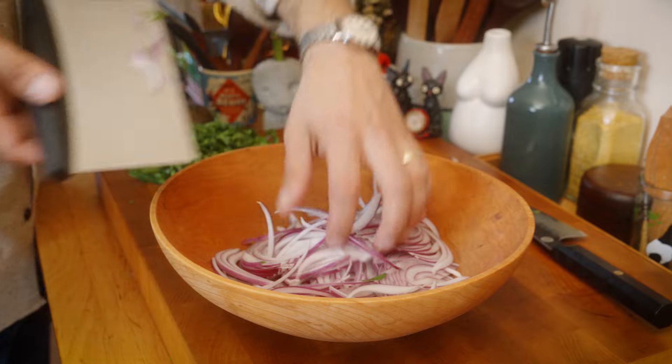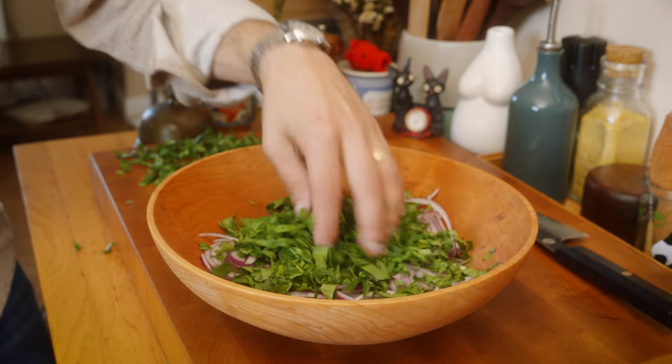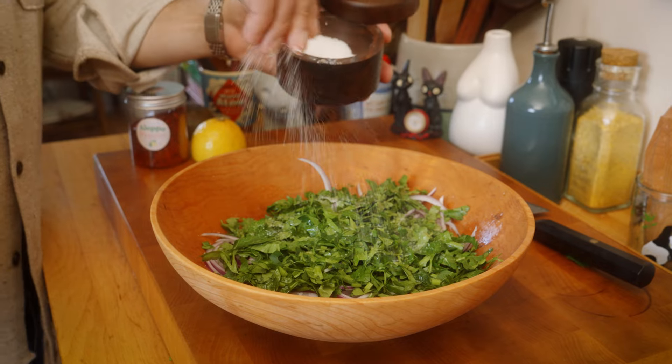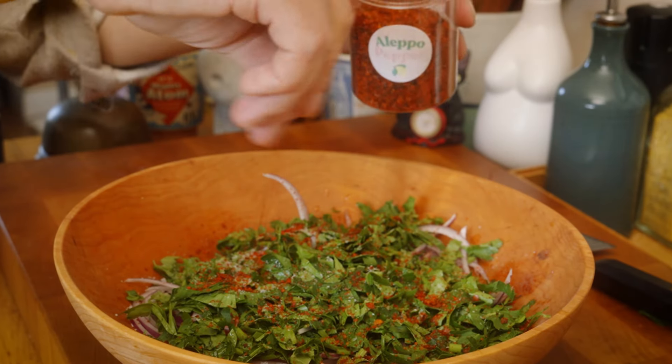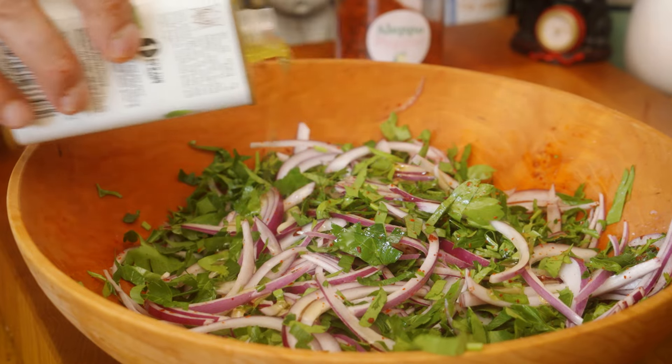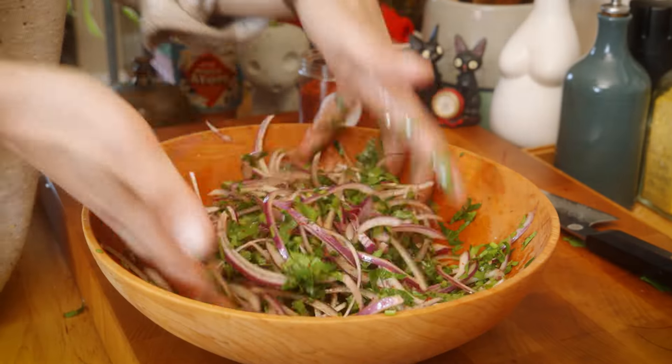We're gonna go in with our onions and right in with our parsley. Some lemon juice, salt, a little Aleppo pepper, and a little bit of olive oil. I'm just gonna give this a little mix and then we're gonna let it sit for a bit, do its thing and incorporate.